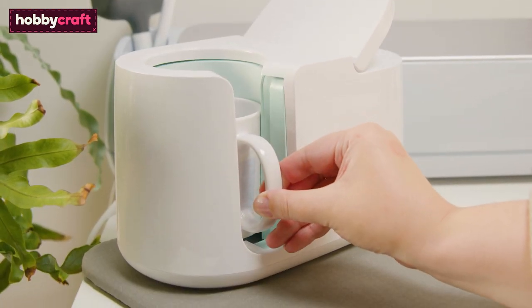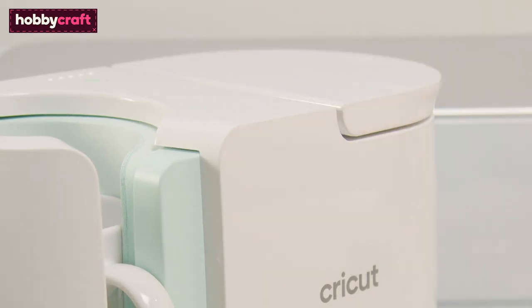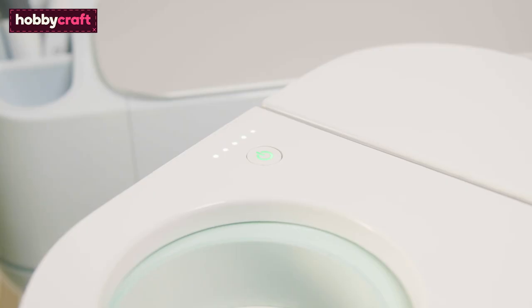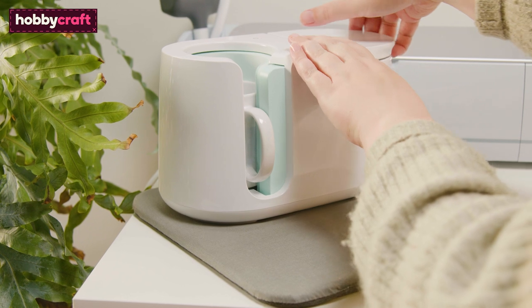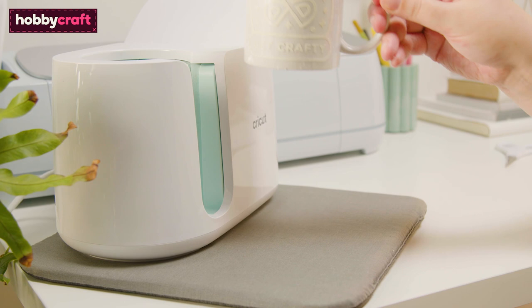Place the mug into the press and push the lever down to close the heat plates around the mug, ensuring the whole of the design is enclosed. Once the timer is complete, a beep will sound.